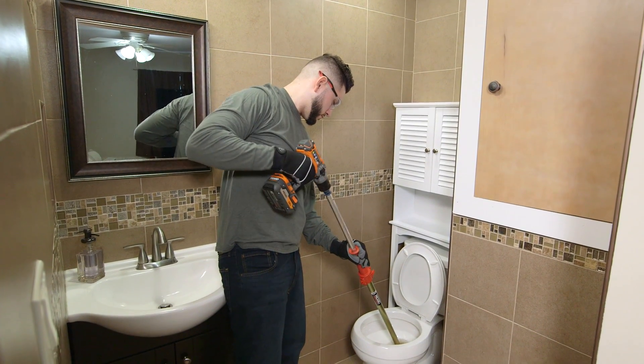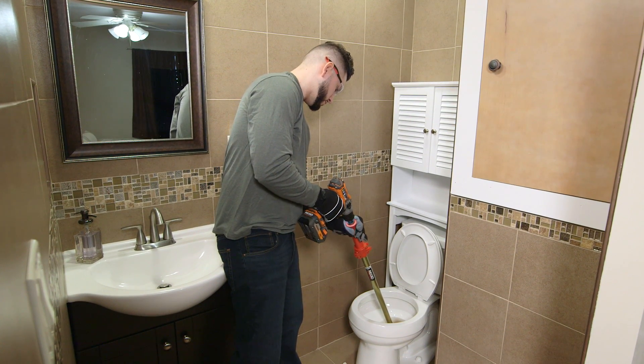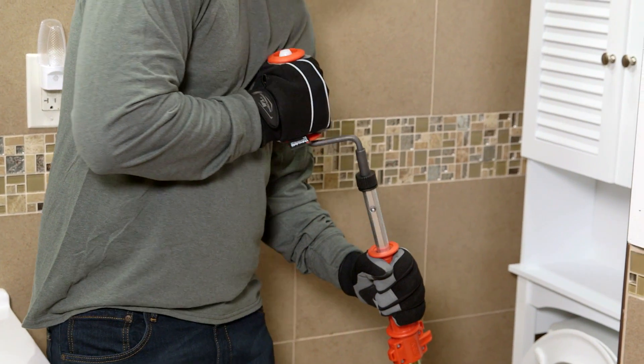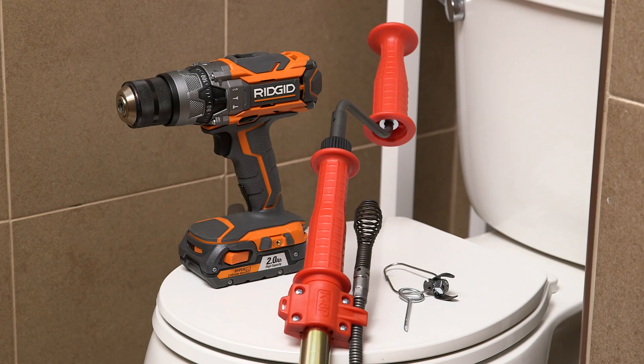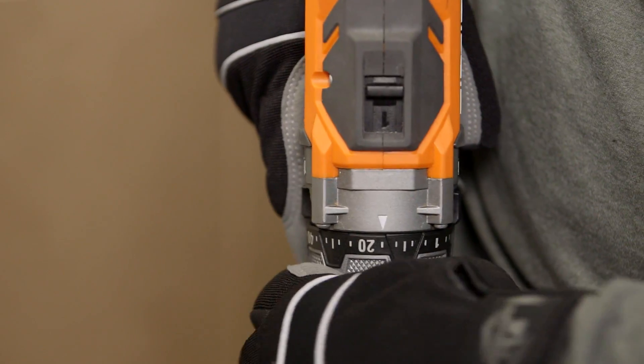For purposes of these operating instructions, we will focus on the drill-powered operation. Every operation the drill performs can also be performed with the crank handle by following these steps. For drill-powered operation, use a battery-powered drill set to the lowest speed with a maximum speed of 500 RPM.